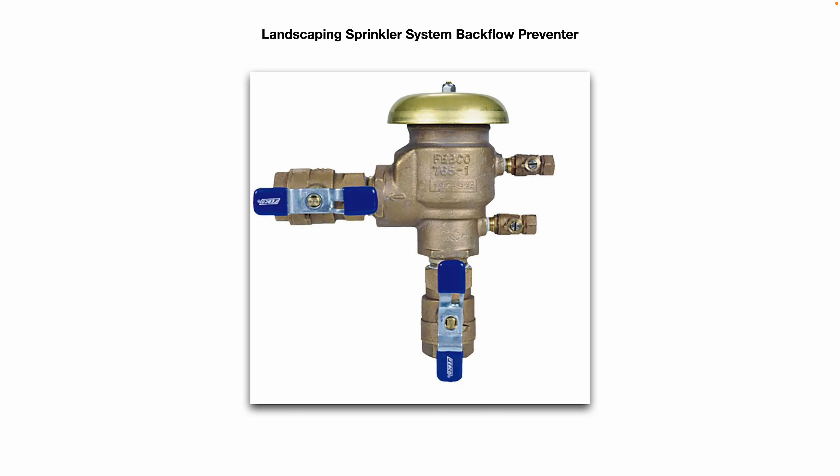Here is a landscaping sprinkler system backflow preventer. This is a 90-degree model — some of them are perfectly horizontal but the basic idea is the same. Some are designed to be installed outside, some are designed to be installed inside your building, but they need to be rated for indoor use. You never want to install an outdoor-rated backflow preventer inside your building, because if it fails you can potentially flood your building.